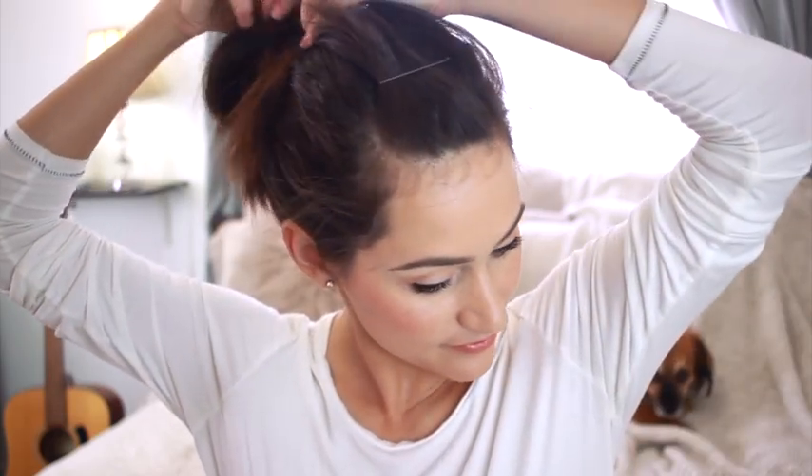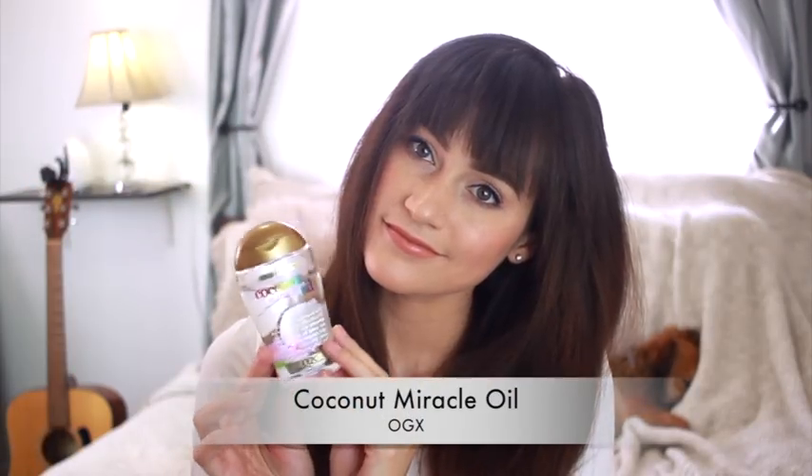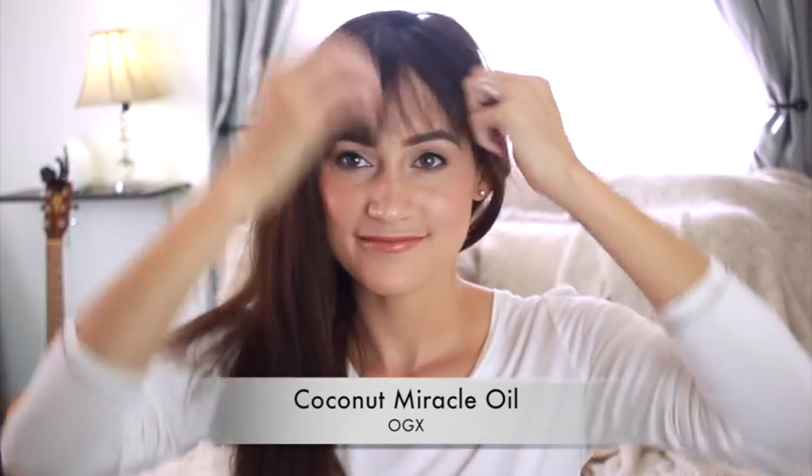I'm just going to move on to my hair now and this is going to take no time to do. Look at my hair — it's just kind of wild. I kind of look like the chick from The Grudge! So I'm just going to start by brushing my hair out. I've been loving this Miracle Oil — it's a penetrating oil, a really nice smelling serum from OGX. I love using this to style my hair, both before and after styling.